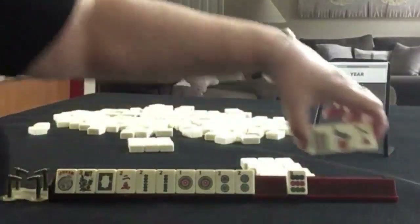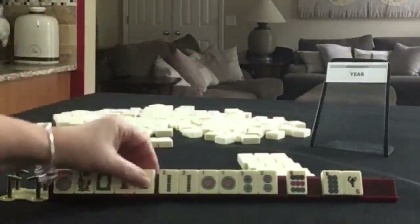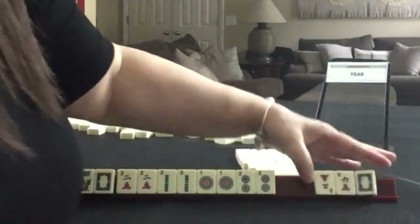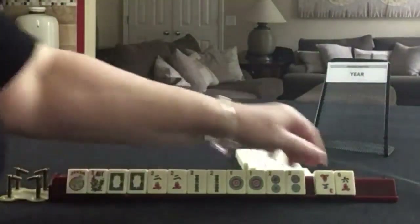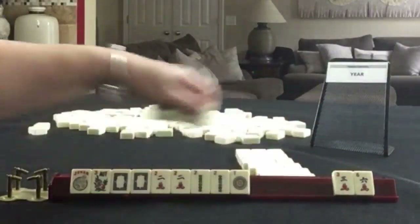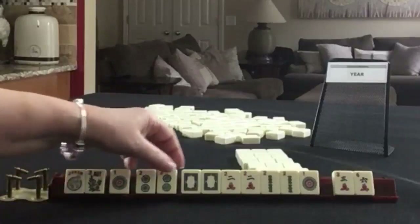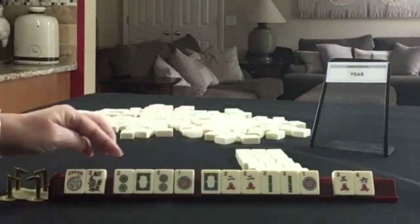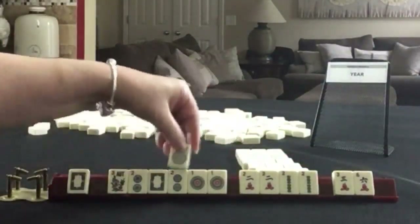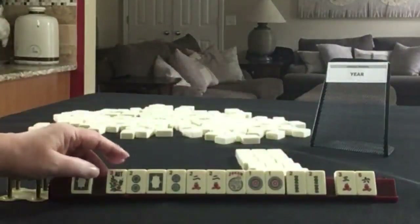Now this is a little bit risky, but at least it's 1 of each suit. 2, 2, 2 — 2 discards. White dragon, and we have 2 discards there. The year hand sequence: 2, 0, 2, 0, 1, 2 — that's 2, 0, 2, 1. First hand under the year: flower, 2, 0, 1, 2. We need a 1 bam or a 1 crack.